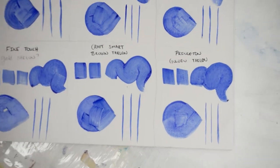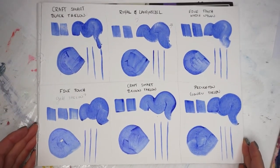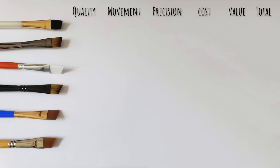Before I tally these up, just keep in mind all of these absolutely would work to put paint to canvas. If you're using one of these and it works for you, that's perfectly fine — this is a personal preference thing, but I am trying to help people make decisions if they are looking to purchase new brushes. In order to assess value, I need to take into consideration all the other factors we've tested: is it worth the actual price?